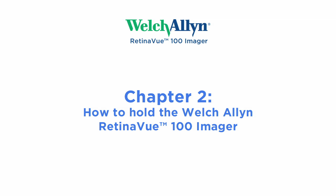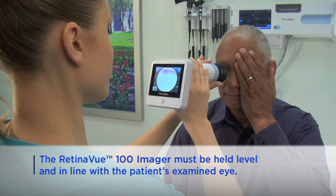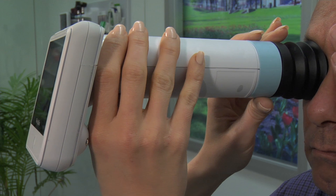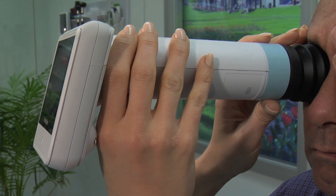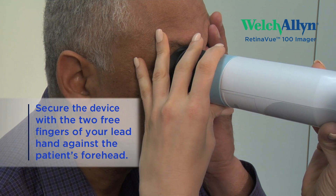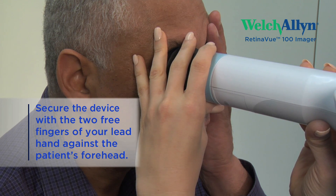Chapter 2: How to Hold the Welch-Allen RetinaView Imager. The RV100 must be held level and in line with your patient's eye. Hold the display end of the RV100 as shown here with your dominant hand. The patient end of the device will be held with just the thumb and forefinger. The small and ring finger will be used to steady the device by anchoring them gently on the patient's forehead.